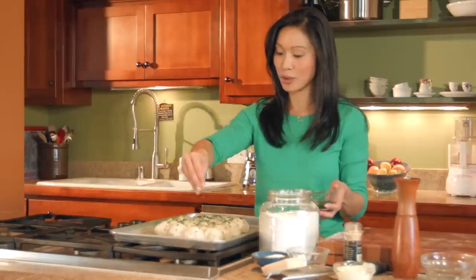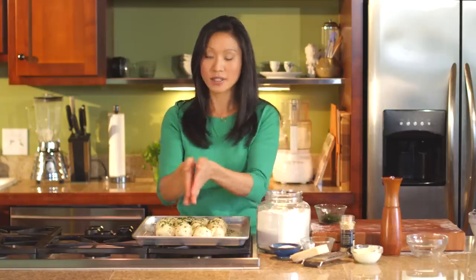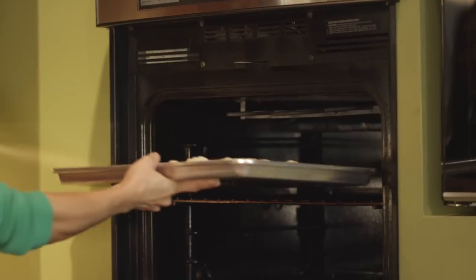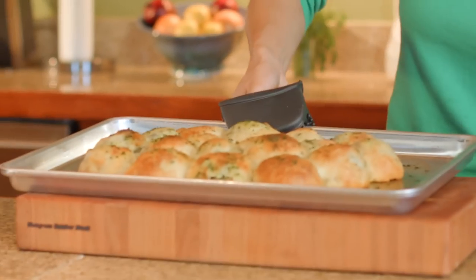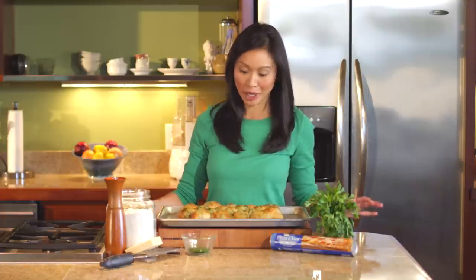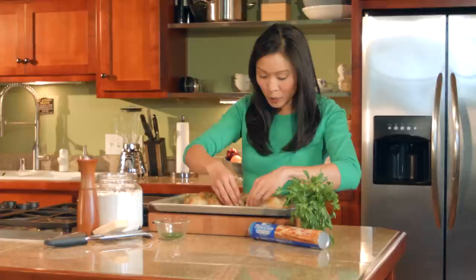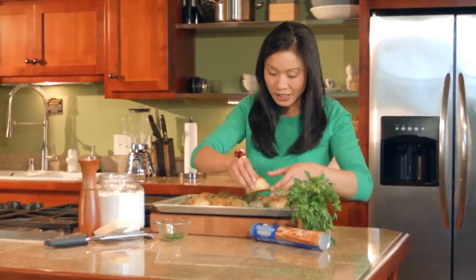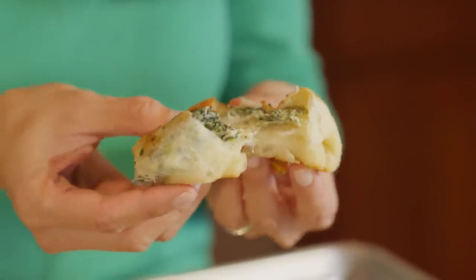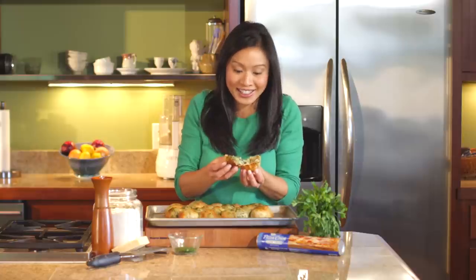These are going into a 400 degree oven for about 12 to 15 minutes. They look like an ordinary dinner roll, but there's the promise of something delicious inside — it's like spinach and artichoke dip in its own little bread bowl. You can just pull them apart; they pull apart so easily. They're hot, so be careful, but you can see all that good spinach and artichoke goodness on the inside.